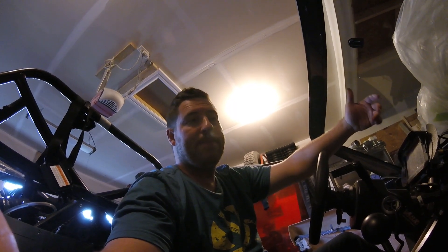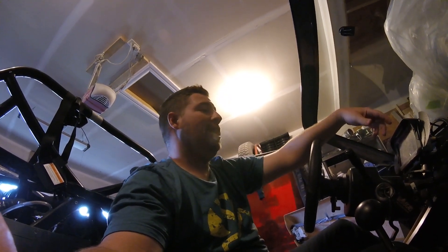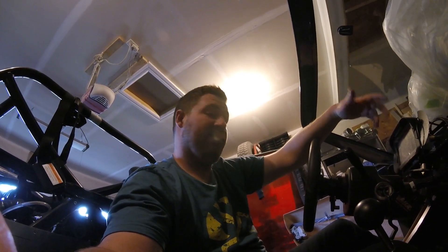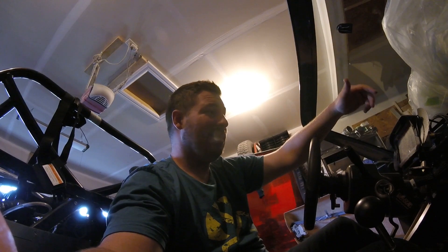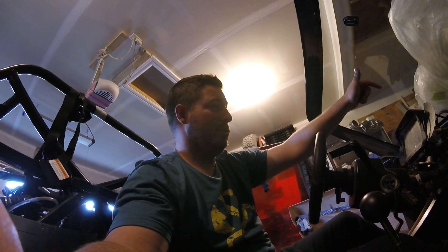I spread out a bunch of filler, so while that's drying I decided I'd hop inside the car and finish up the little bit of wiring that's keeping me from putting the dash and center console on and almost finishing the interior — and that's the turn signals that I want to wire into the CD7.